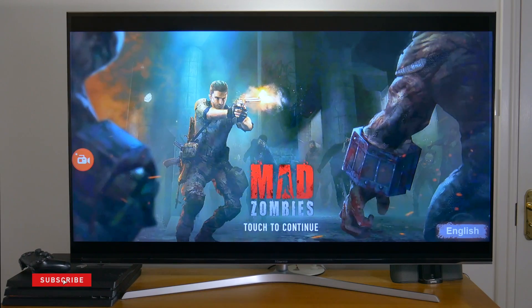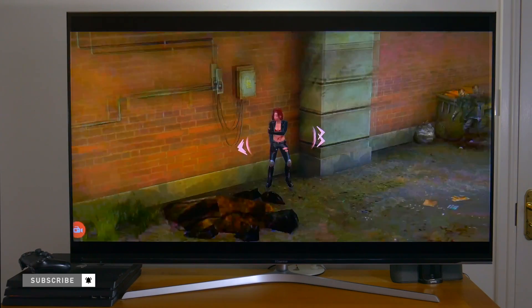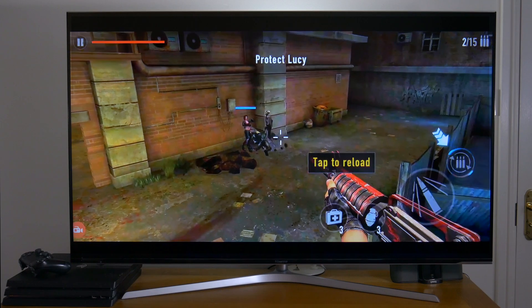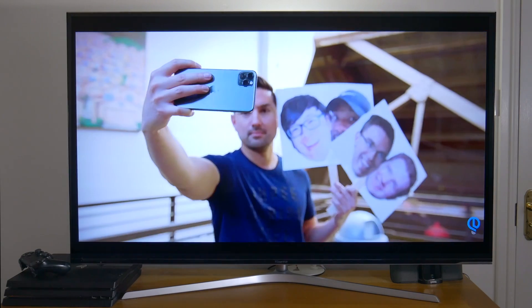Hey guys, it's Kay. So you want to stream movies and play games via your phone on your big screen TV. Well, I'm here to tell you it couldn't be any simpler, and by the end of this video you'll be playing games and watching videos all via your phone on your big screen, all thanks to the Amazon Fire TV.